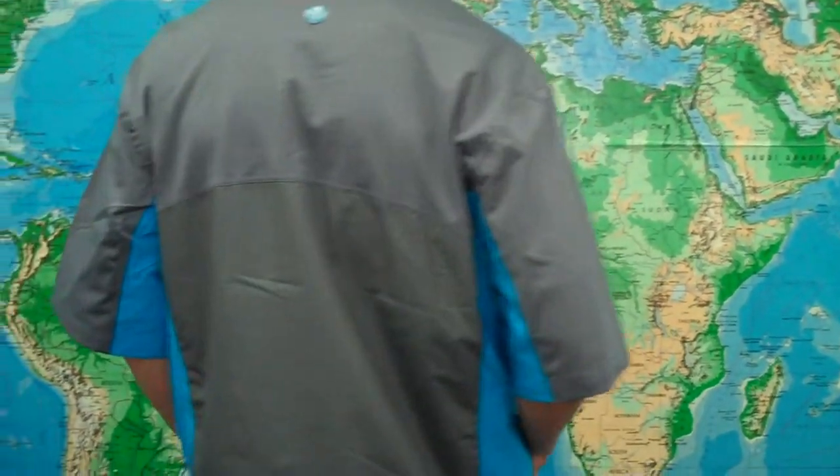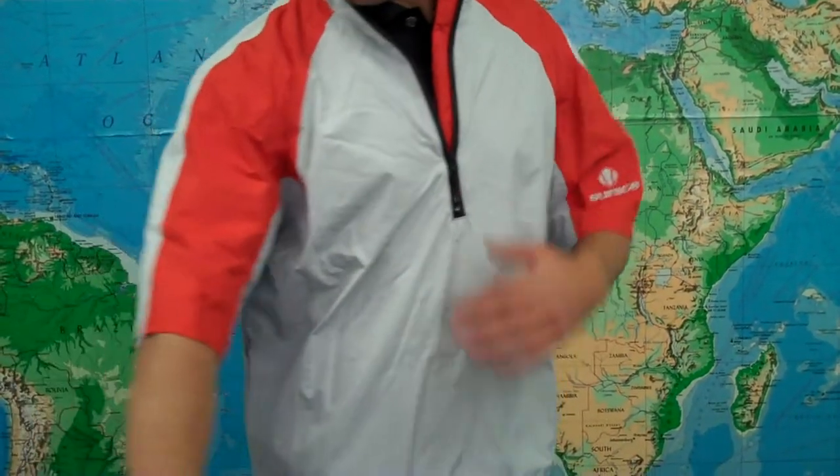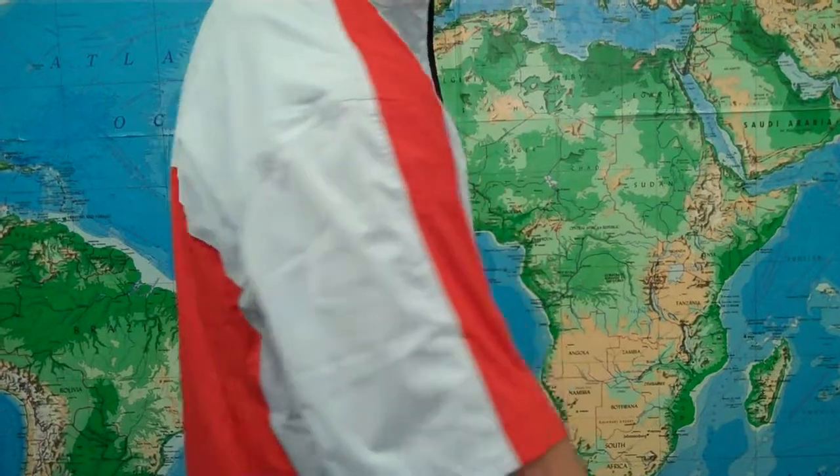It comes in a few colorways. This one is called Arctic — it's got this cool blue color in the front and a nice gray in the back. This color is Platinum, it's a nice kind of silver gray color and it has sunrise orange on the shoulders and back.